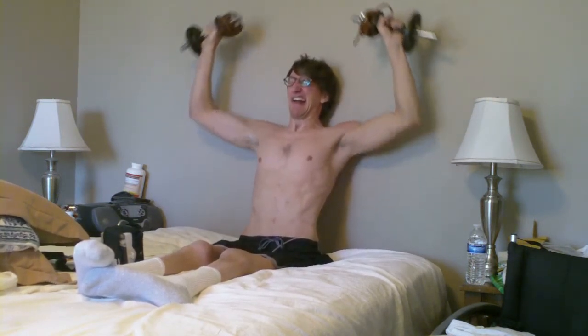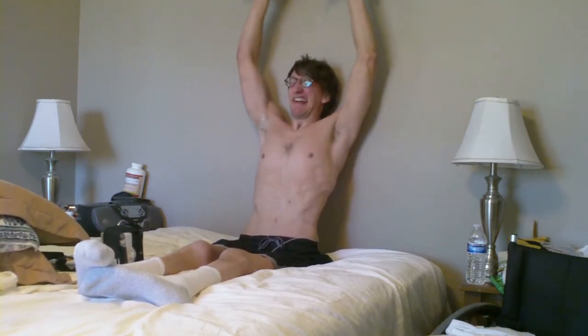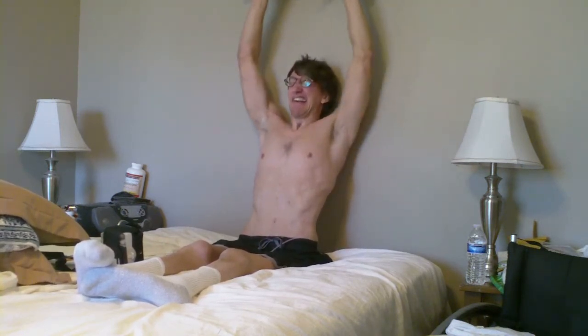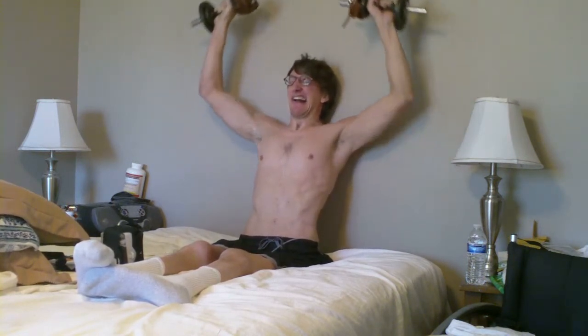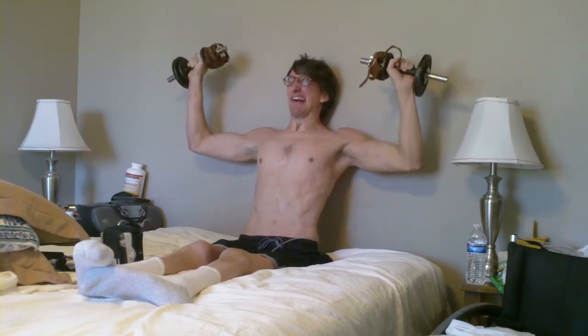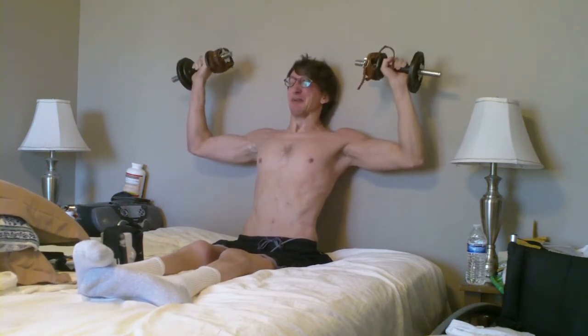After the sixth set, I did a 13 second hold, and then I did 13 more shoulder presses. After that, I did another 13 second hold with the elbows bent, and then I did another 13 reps, and then I did another 13 second hold.